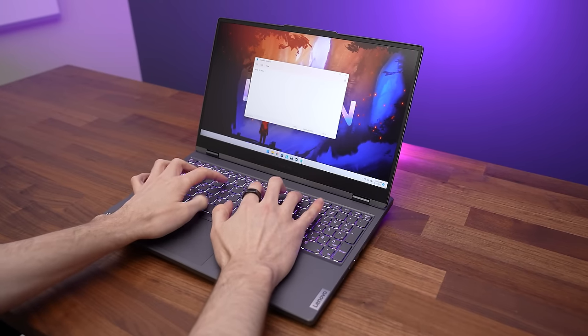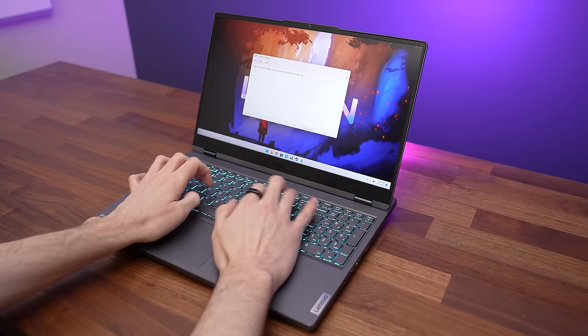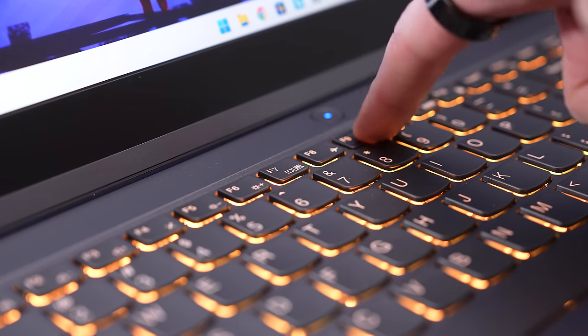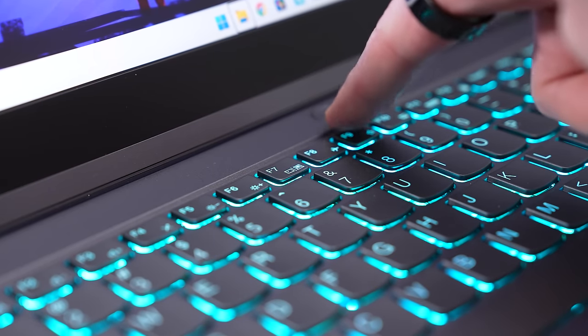As for actually using the keyboard, personally I really like typing on Legion keyboards — to me they just feel great. That said, like I noted in the review of the Legion 7i, sometimes the top row of function keys needed to be pressed harder to trigger properly.